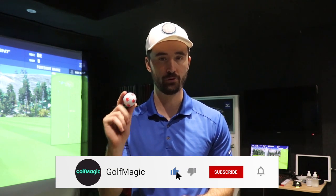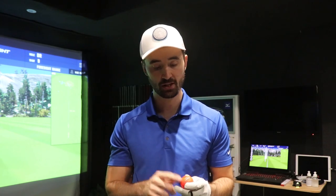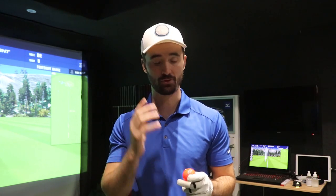In that video we had the Vice Pro Plus in white, and in this video we're changing it up a little bit. What I've got here is the four-piece Callaway Chrome Soft Truvis — a very popular ball amongst amateur golfers because of the design and how it feels. I'm going to test it against the Vice Pro Plus again, but this time in neon red. Today I'll talk about the overall looks of both golf balls, how they perform on the GC Quad, and which one will be right for your game. Let's get right into the video.